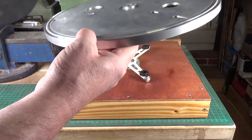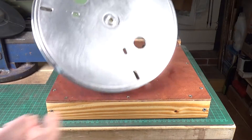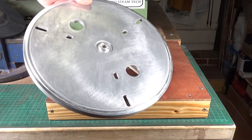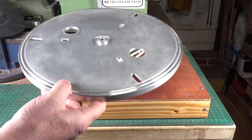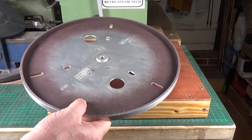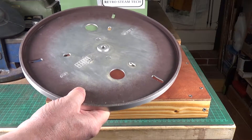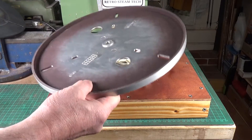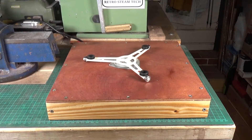This platter was from an old record deck. The record deck died years and years ago, and I thought this very nice brushed aluminium turntable would be useful, so I just saved it and it's been sat in my scrap box for years. But it's perfect for this because it's a nice solid aluminium platter.